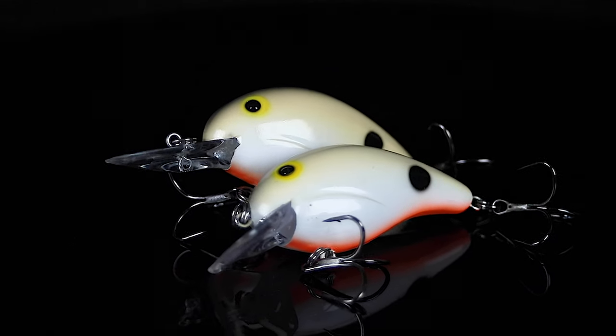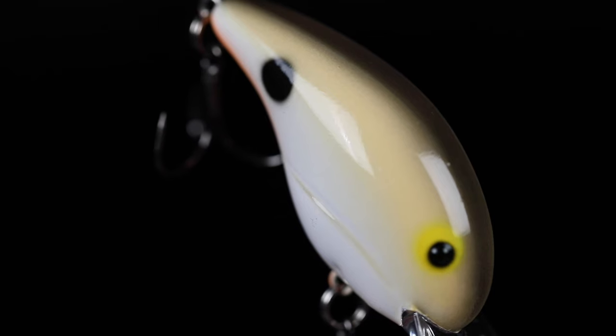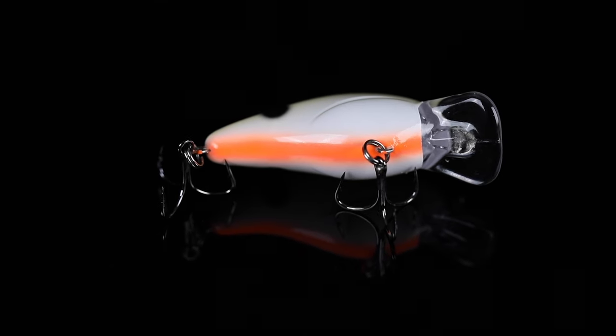Khaki is an excellent pattern for fishing in clear or dirty water. It's an extremely natural minnow color. It has several tones of white on the sides, bone, a dark back, and an orange belly line on it.